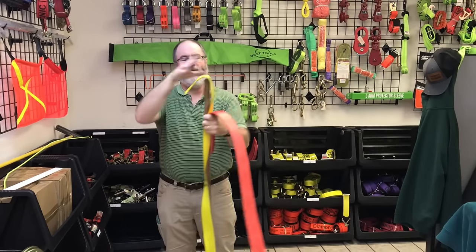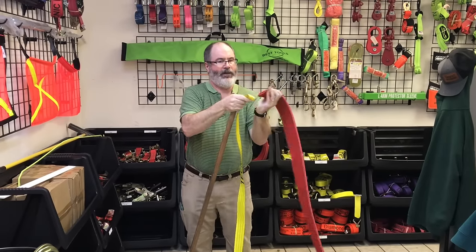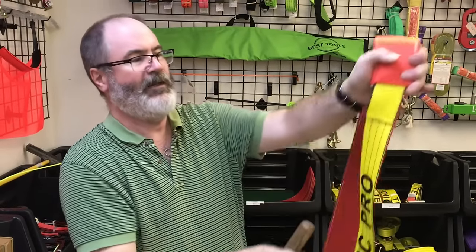You take and you fold this over like that, and you're just going to feed that in there a little bit. You can kind of come in a little bit closer if you want. You're going to shove it in there a little bit, get it started, and have it folded over just slightly.